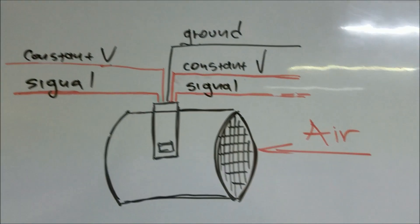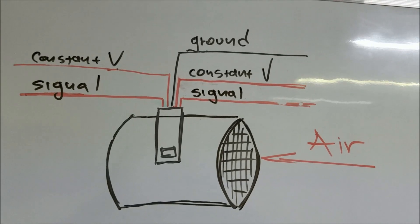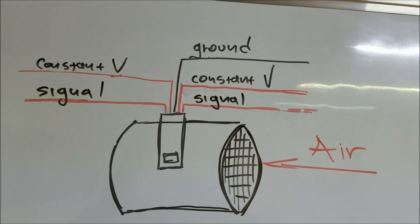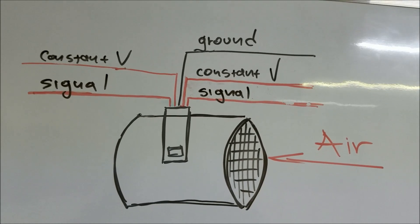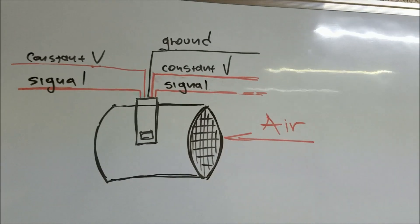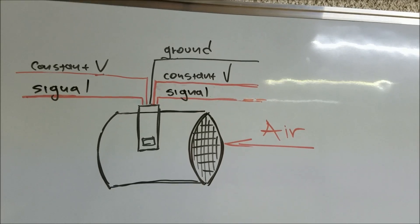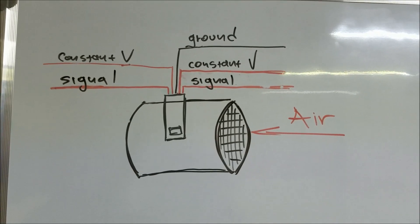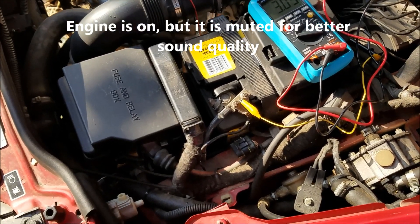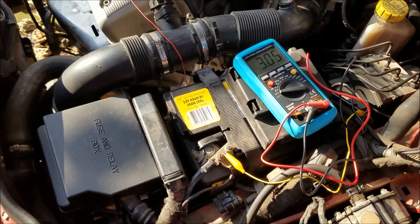You can use the same procedure to test pretty much any MAF sensor regardless of make and model. This particular sensor can be found on any Alfa Romeo with twin spark engines. In case there's a sixth wire, that sixth wire would be a separate ground for the intake air temperature sensor.